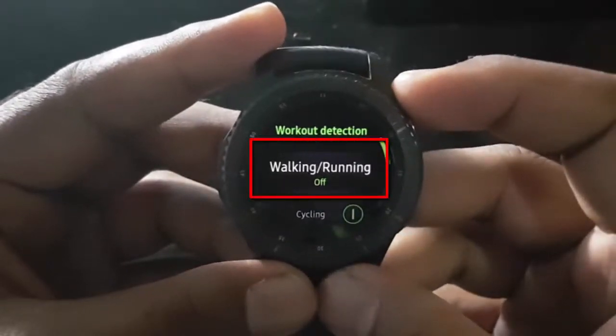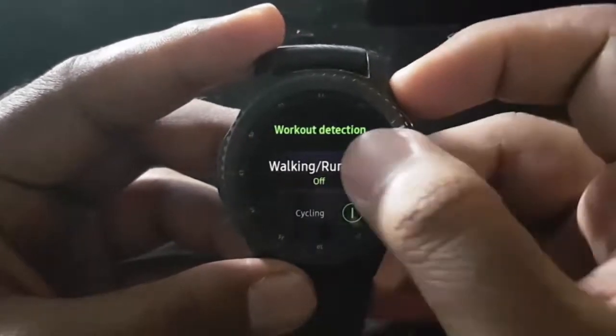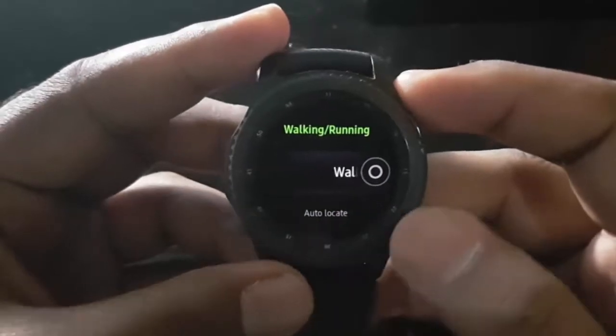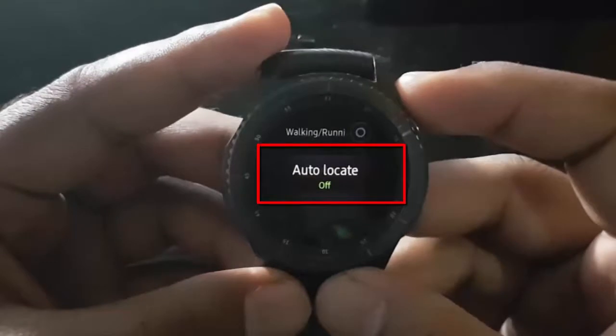Tap Walking/Running. Navigate to Auto Locate, then tap Auto Locate.